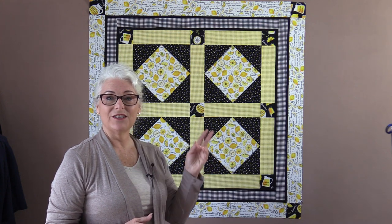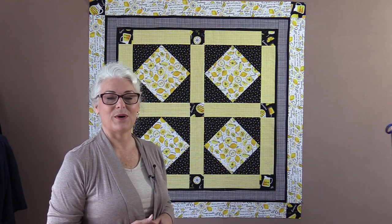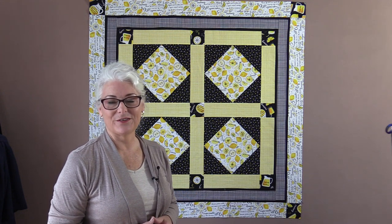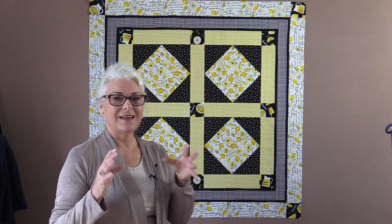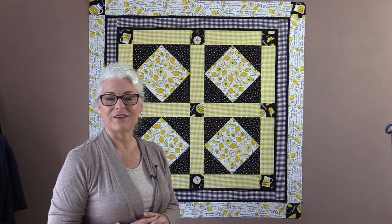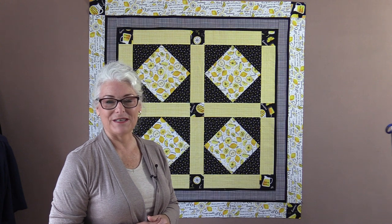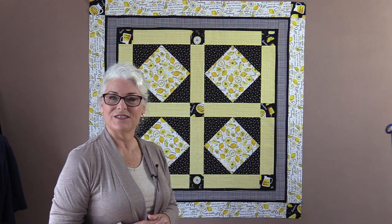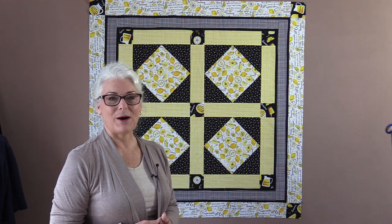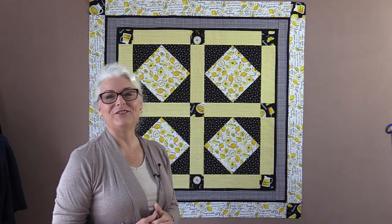If you want to make it rectangular, all you need to do is add two more squares along the bottom. This is going to be a lot of fun to decorate with — I can picture a nice big bowl of lemons and some daisies. What a fun tablecloth to have outside on the picnic table. I do hope you give it a try, and thank you for joining me today on SewVeryEasy. Feel free to subscribe and, as always, come on back — let's see what we're sewing next time in the sewing room. Bye for now!